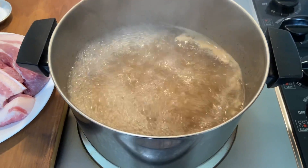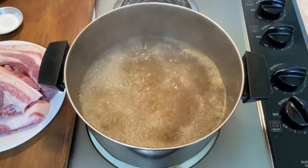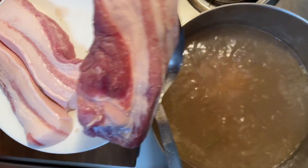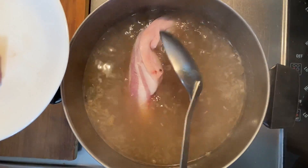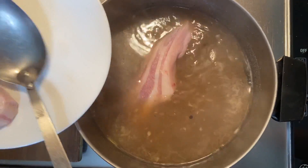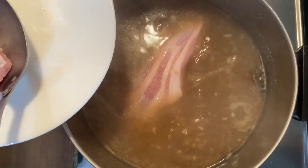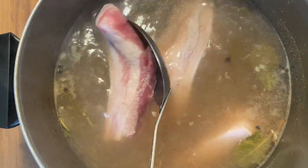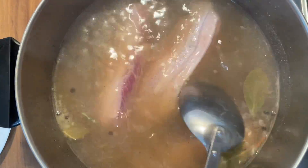Once it starts boiling, lower the heat to medium and add the pork belly. This process will ensure the infusion of flavors and produce a softer crunch of the skin. It generally takes between 20 to 30 minutes depending on the quality of the pork. Meat from a younger hog will typically be more tender, thus taking less time to boil.